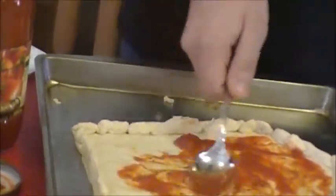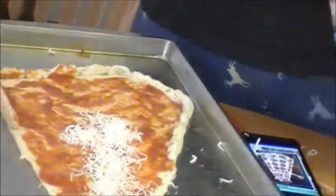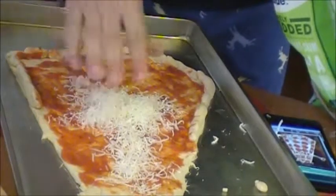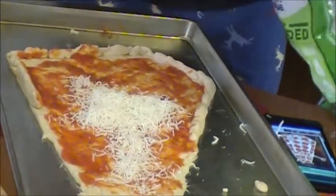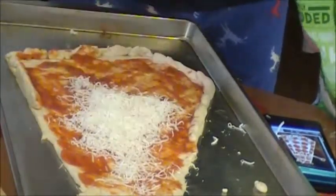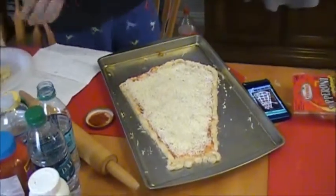Spread it real good! Yeah! Finally we put cheese! Like cheesecake! Cheesecake are not made of cheese! Shut up! But I like cheese! This pizza looking so good! Yummy!